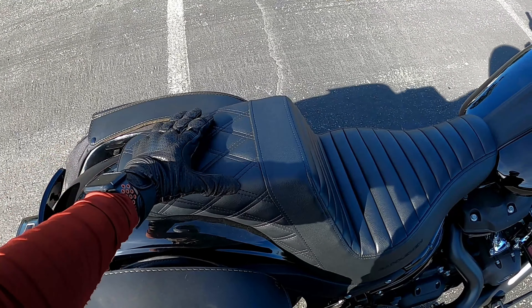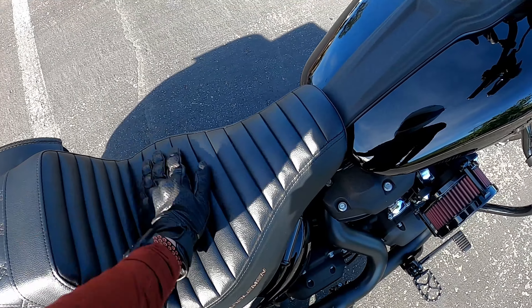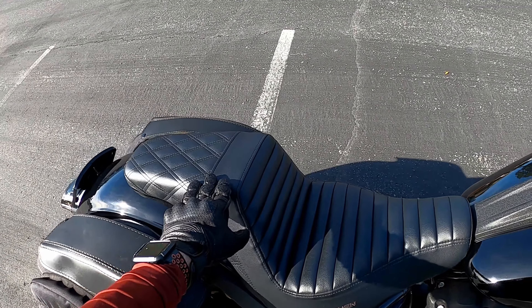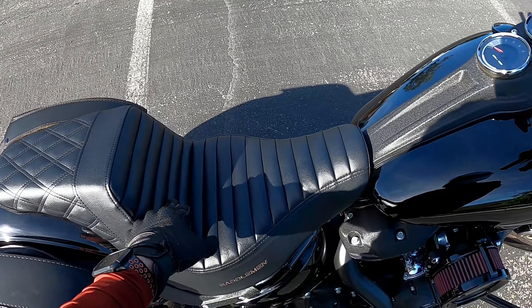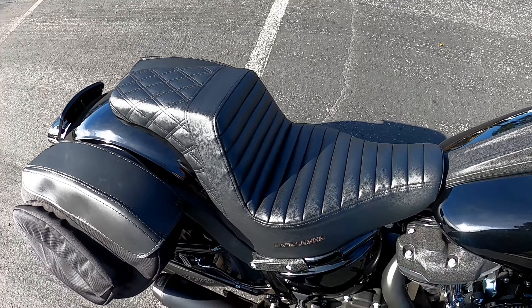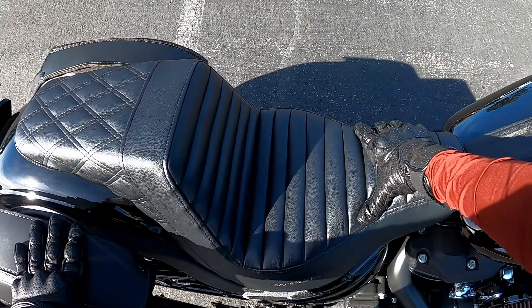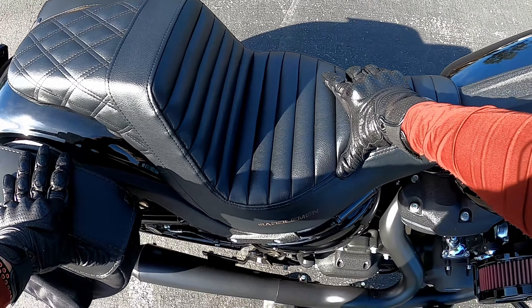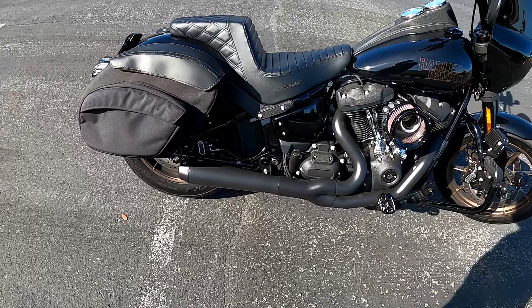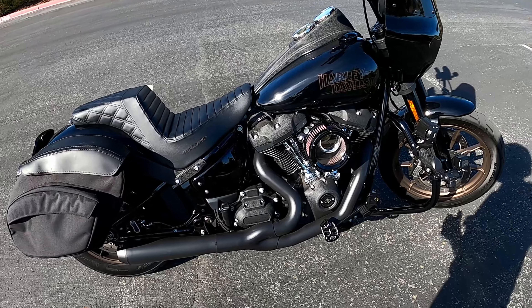Here's the stitching — this is the diamond and this is the tuck and roll. I've always liked the way this seat looks. The stitching is really high quality; I haven't had any issues with the seat at all. I've had it for a thousand miles now and I don't think it's broken in completely yet.